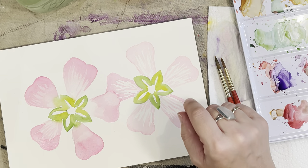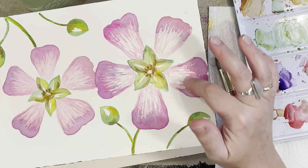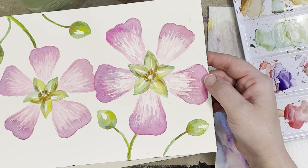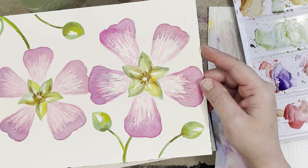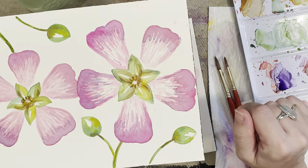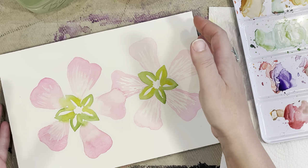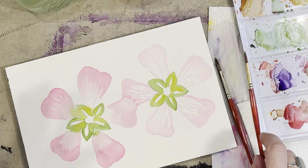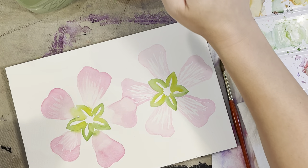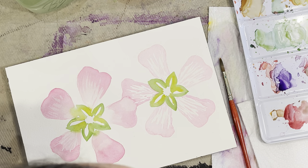My video decided to stop in the middle without me knowing, so I went ahead and finished the painting thinking I was recording — and I was not. This was the finished product, but I am going to be redoing it for you. I left off and started again from where the video had cut me off, so I am going to be recreating this for you. Where I think we left off was the first layer, moving over to my number five brush to get more detailed lines, still using my perm rose and opera pink.